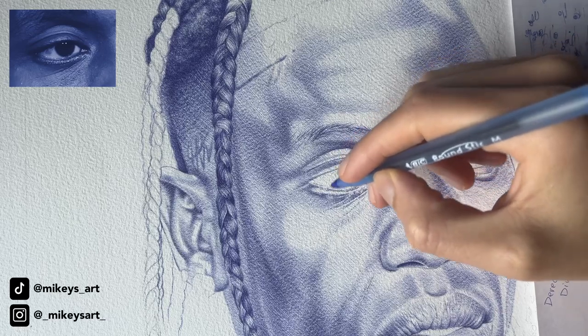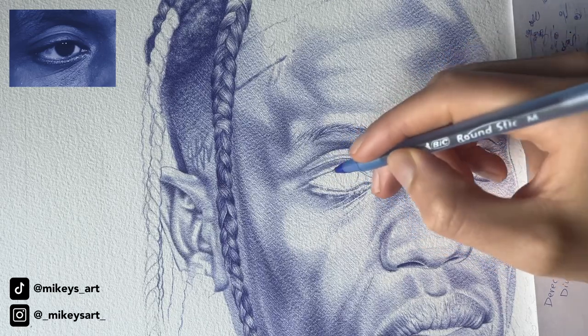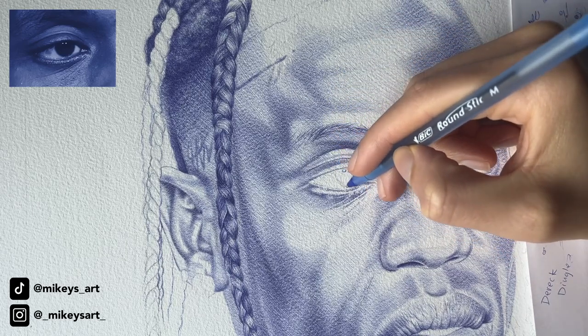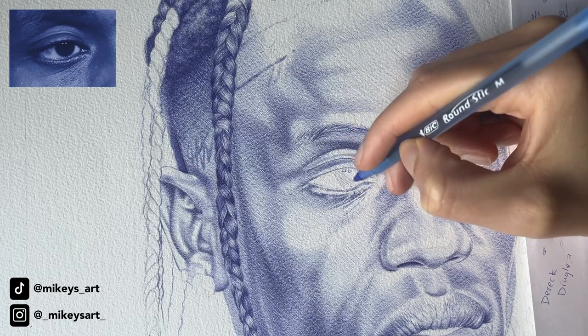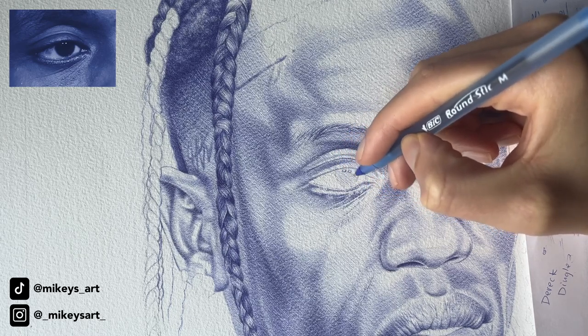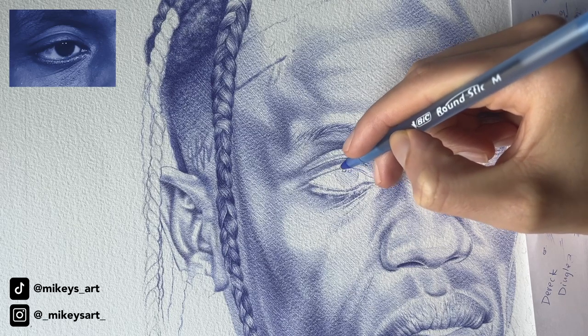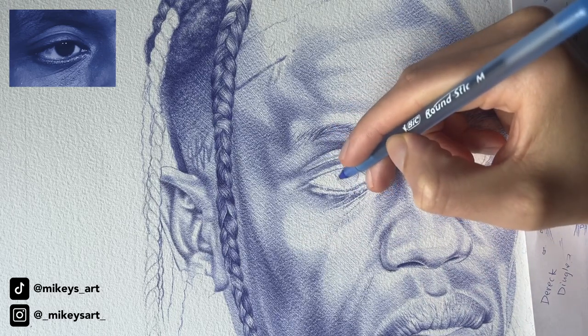When I draw the pupil or the iris of the eye, I fill it in with just hatching. Just like the skin, I hatch. So I'm going in with the first layer. It doesn't have to be super perfect, but just make sure that you make the lines consistent.